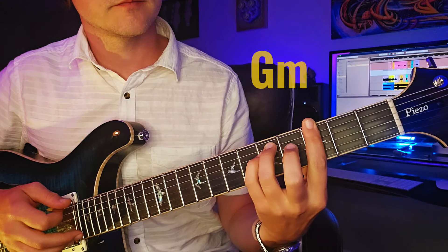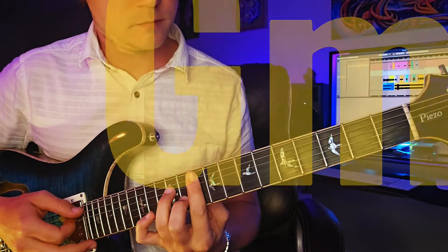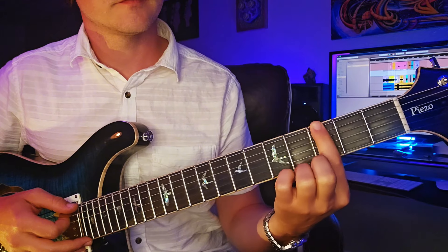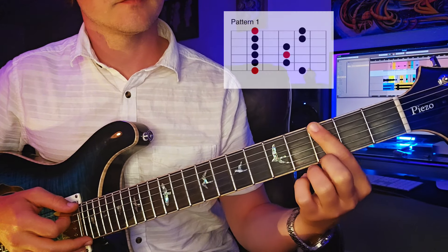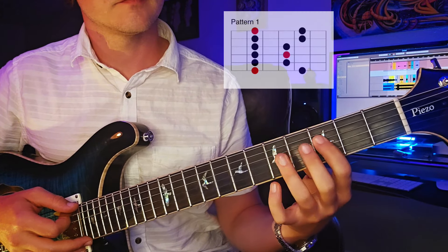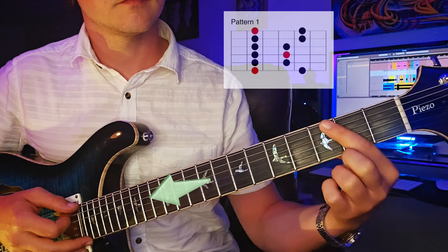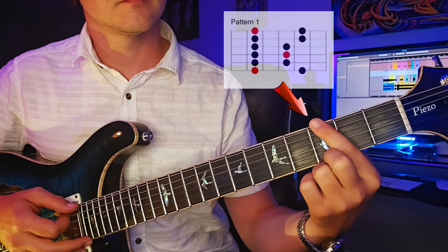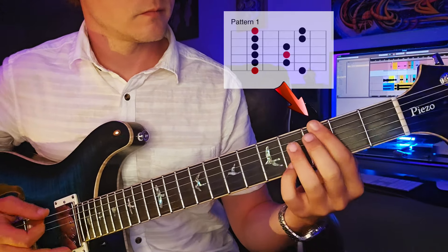We'll do all of this in the key of G — and I really meant the key of G minor, because this is the minor pentatonic in its minor context. This is the first position, the first position that we learn. It starts on the E string and it goes up the neck from the root, starting on the third fret of the E string.